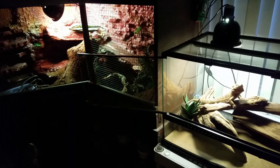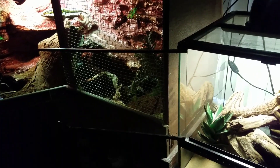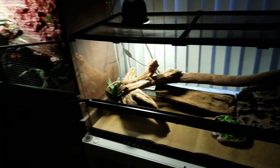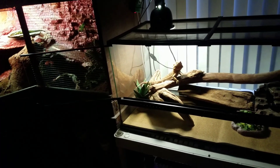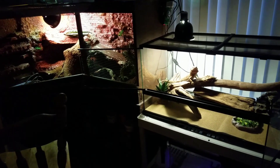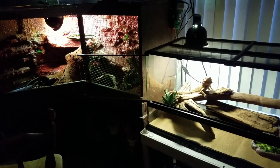Hopefully I'll be getting a Tokay Gecko today. I gotta go to the reptile store that's close by - I've heard they got one, and that's what I've been looking for. I got an enclosure for it and everything, so let's see what happens. Thanks!